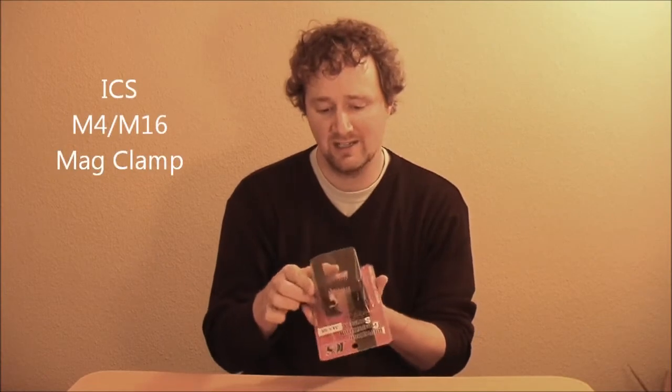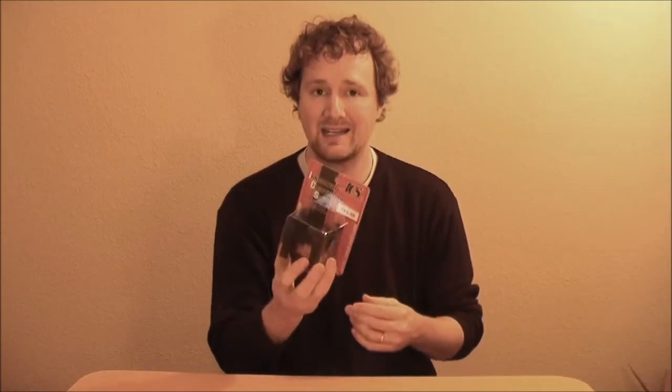Here's an M4 double mag clamp. I really like these — I had one before, let someone borrow it, never saw it again, so I had to get another one. This is the ICS M4 or M16 mag clamp.